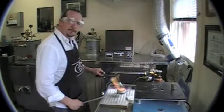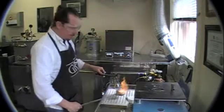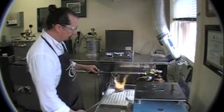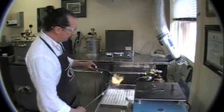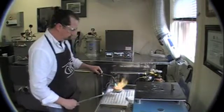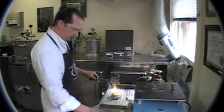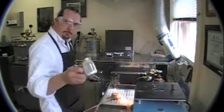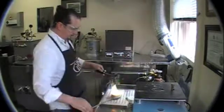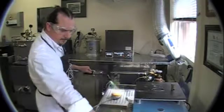Just take it nice and slow. You don't want an angry flame — you don't want it to hiss too loud. That means you have too much oxygen. It's starting to melt now. I'll add some borax to coat the surface to reduce any impurities and keep the metal happy.